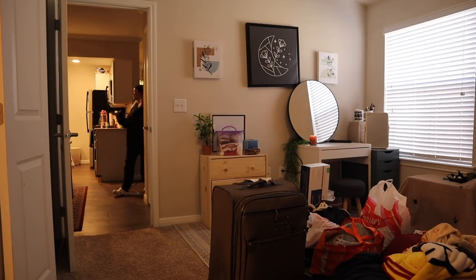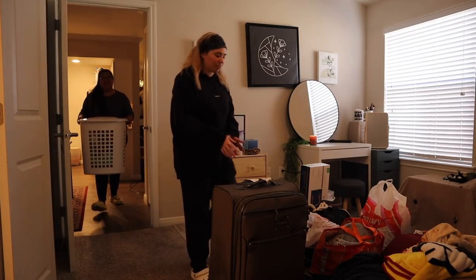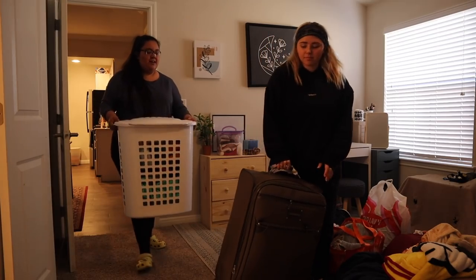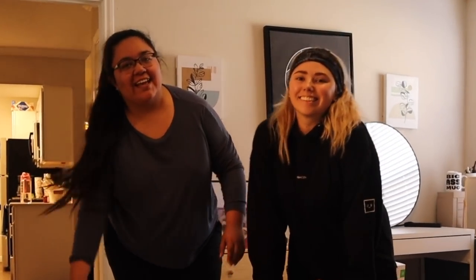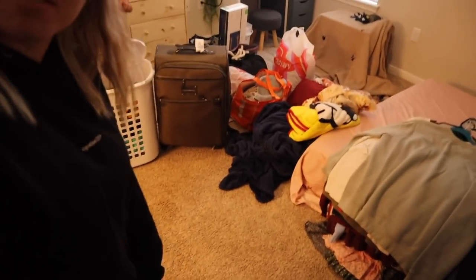I think it'll take a lot to set in that you're not leaving. Should we pose for a thumbnail with all your stuff? That screen is going to make the head gaming setup wow. You didn't own that much stuff. Everything is actually getting moved in.